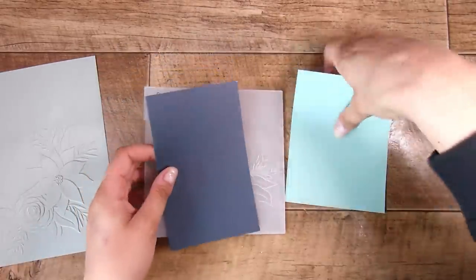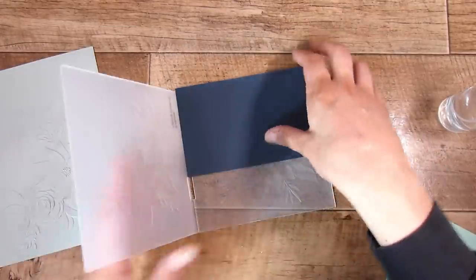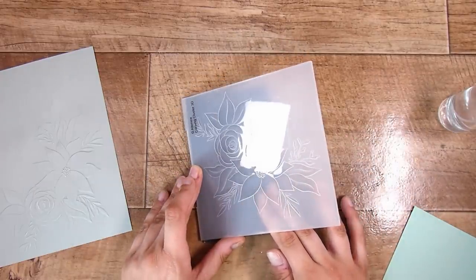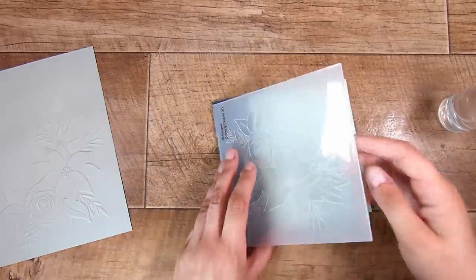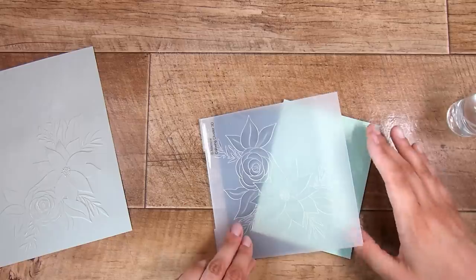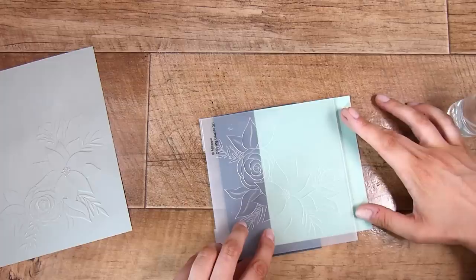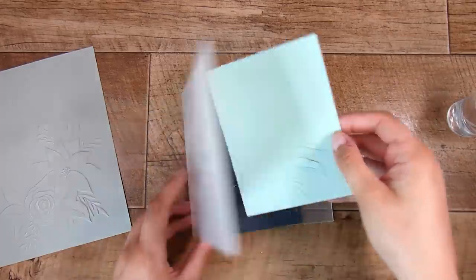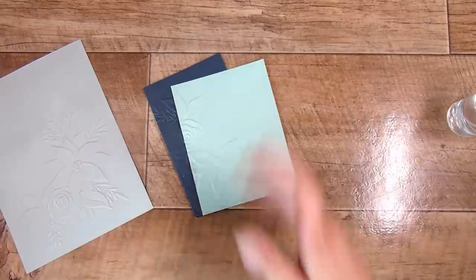I thought it could be fun to do a split image, so I popped two pieces in. I was deciding how I wanted these to look — whether I wanted them on an angle — but I ended up doing them side by side. With embossing folders, when you run them through, they create beautiful texture and depth. I try to keep around 8 to 10 on hand at all times, ranging from background images to more focal images like this one.